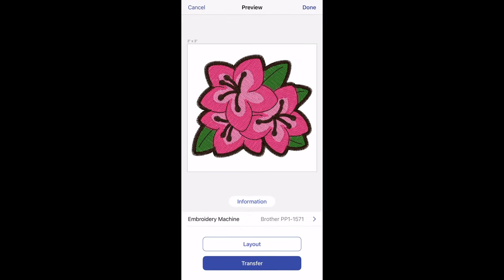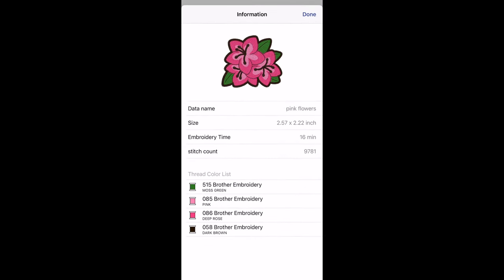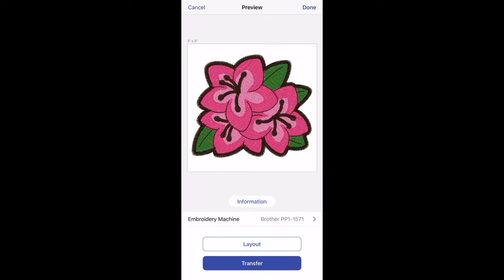With the hat hooped, it was time to stitch. Back over in Art Spira, I clicked on information to see what colors this design is using. I could have swapped out the colors for others, but I really liked them so I left it alone.